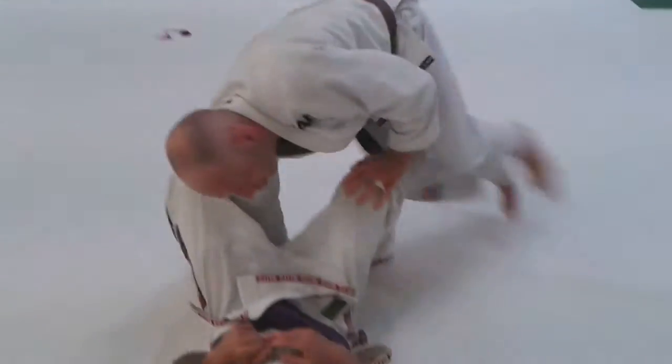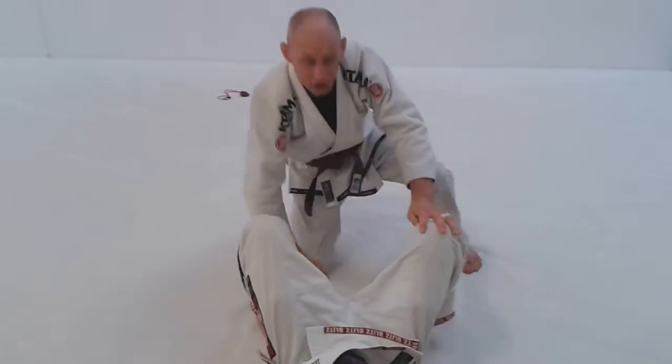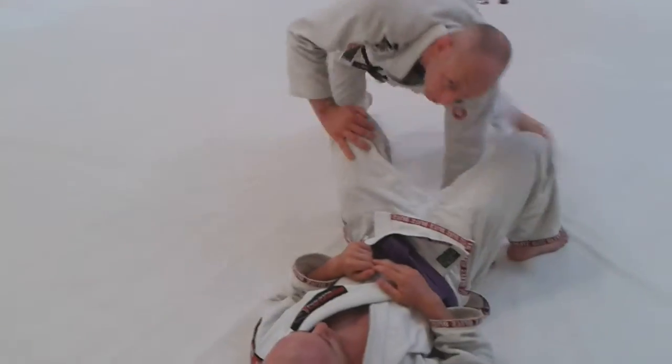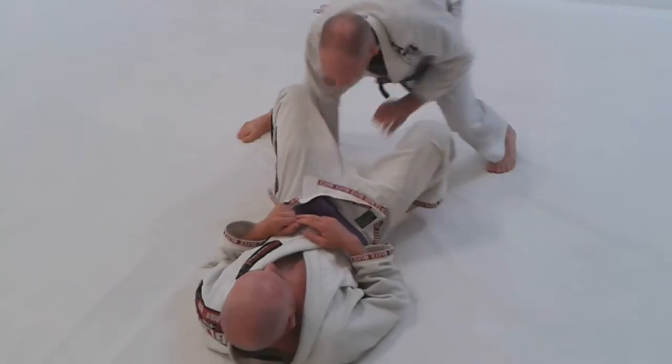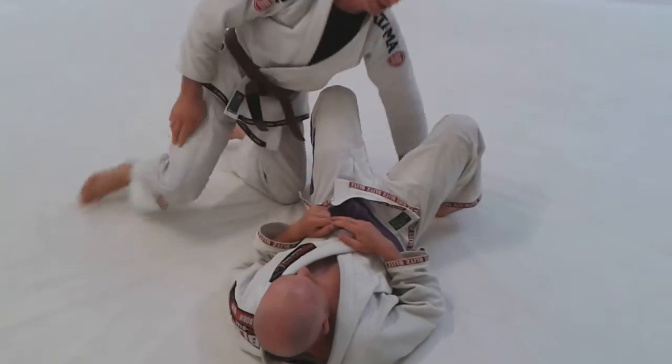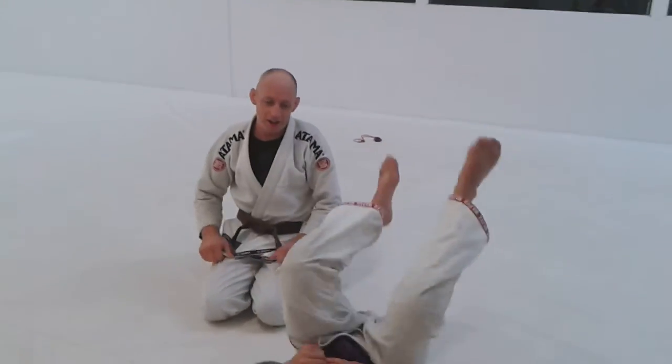It's a great drill to do for speed as well. If you've got a clock running for, say, 30 seconds, just bang around as fast as you can. You get really used to — especially this pressure — pushing past the knee. So we started out with that tonight, and we went from there.